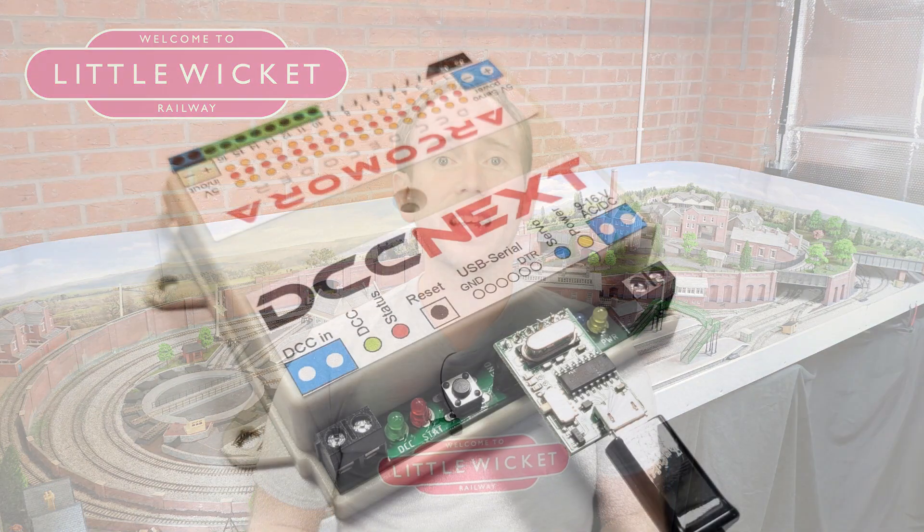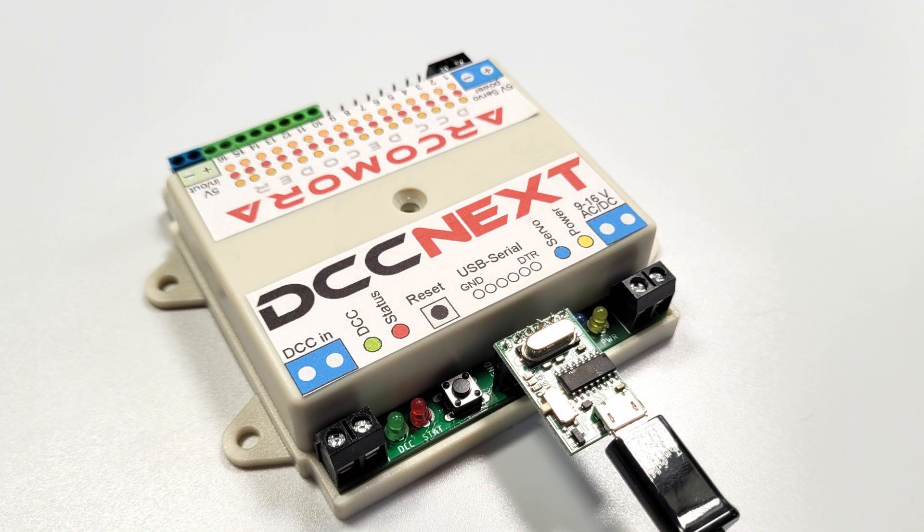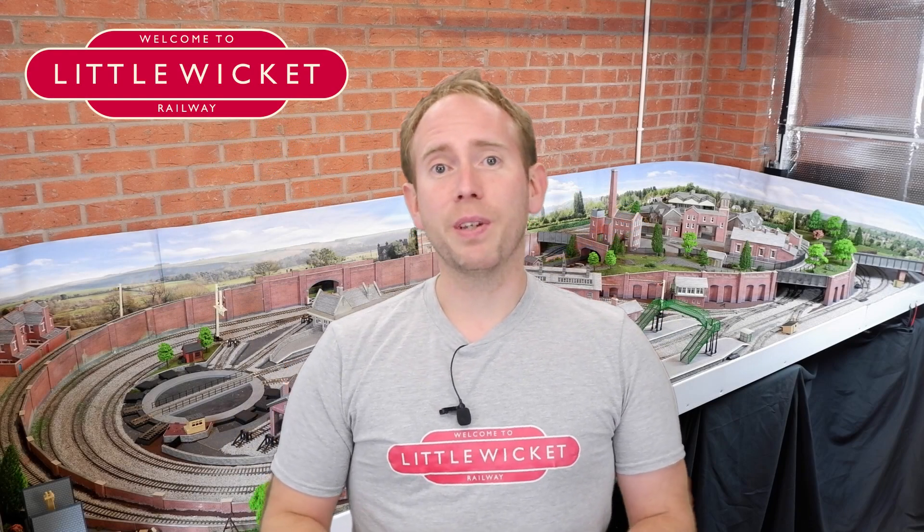The key feature of all the ArcoMora programs is that they can be configured very easily without any programming knowledge — you configure each one with a simple question and answer process on your computer. Nico has also developed his own hardware called DCCnext, which combines everything you need onto a single circuit board. Once configured, you connect it to your DCC bus and everything can be accessed using DCC addresses.